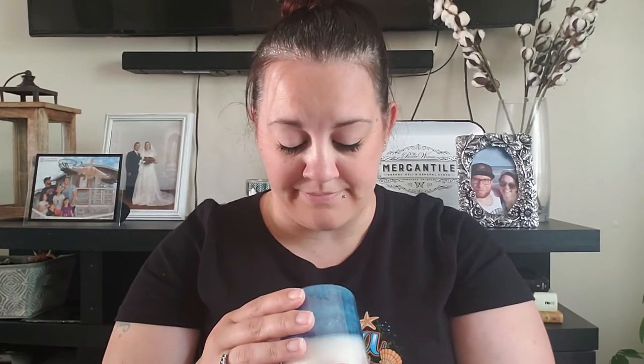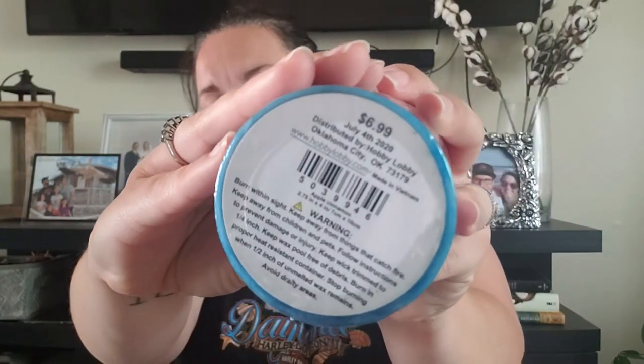I also picked up this candle — it does smell really good. The red layer actually smells like cinnamon, though it doesn't say what all the scents are. If you look right here over my shoulder, you'll see that little lantern — I'm going to put this candle inside it. It was regularly $6.99.